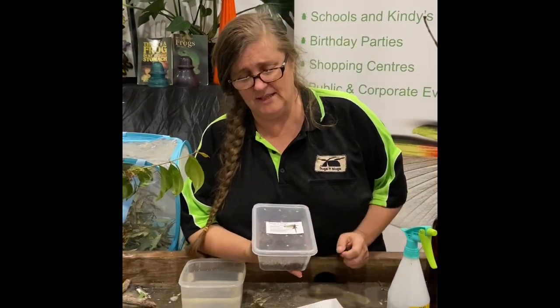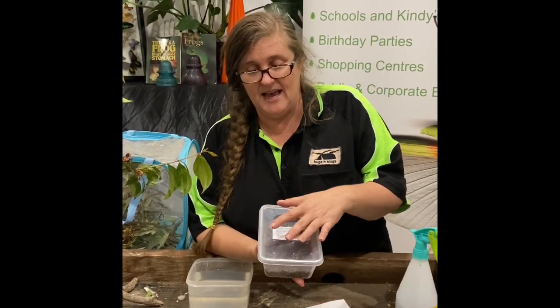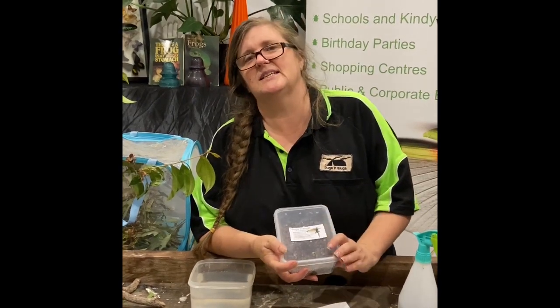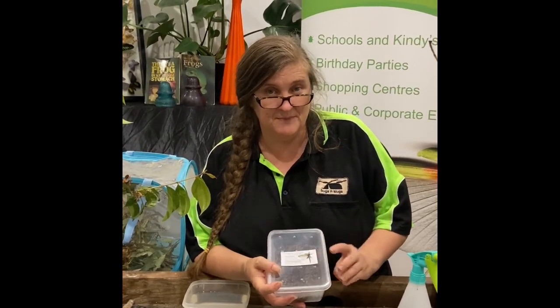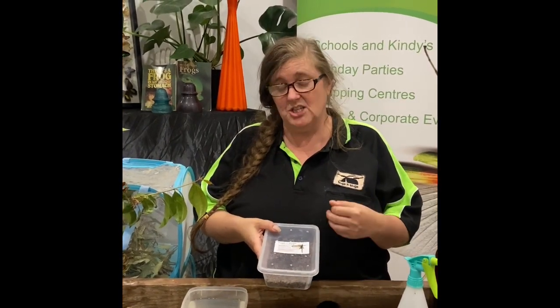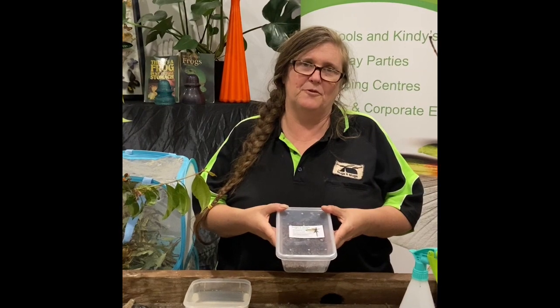We need to find somewhere to keep this container while we wait for the eggs to hatch. The eggs are at least six months old before we actually put them into the Hatch Your Own Stick Insect Kit, because stick insect eggs can take a really long time to hatch — their incubation time can be anywhere from six months to three to four years. So we keep them for a while before we give them to you, so that we've done the waiting part for you.